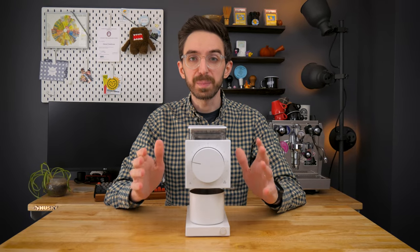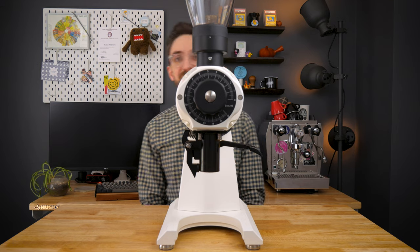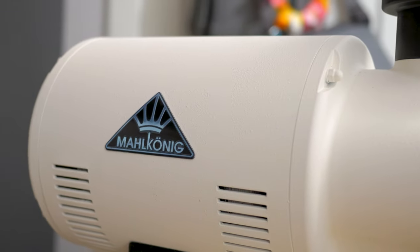You might be wondering why I decided to compare this grinder, the Fellow Ode, to this grinder, the EK43. The reason is many of us as home baristas had our first aha moments around coffee in cafes, and whether you realize it or not at the time, from this grinder.